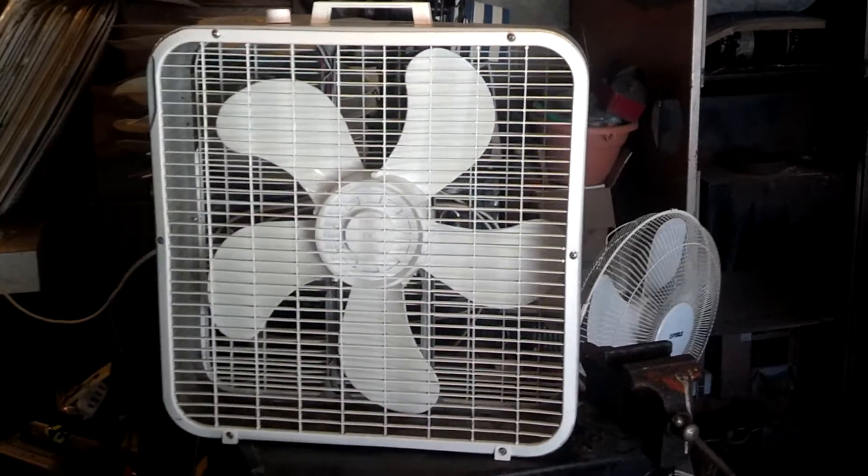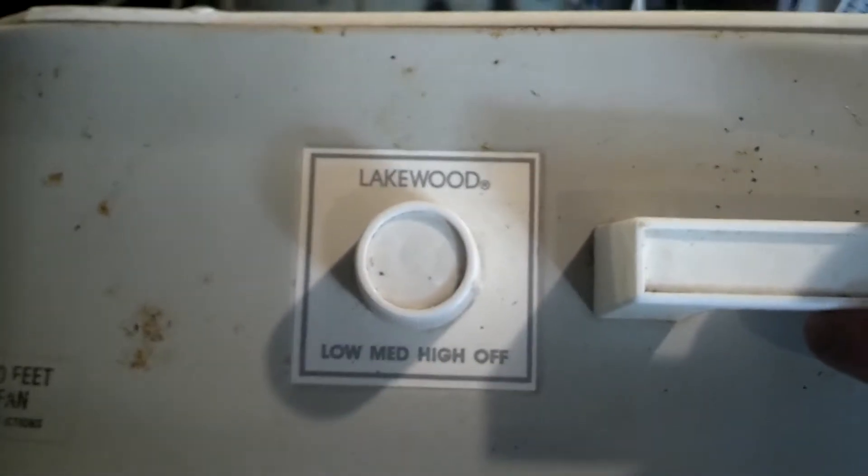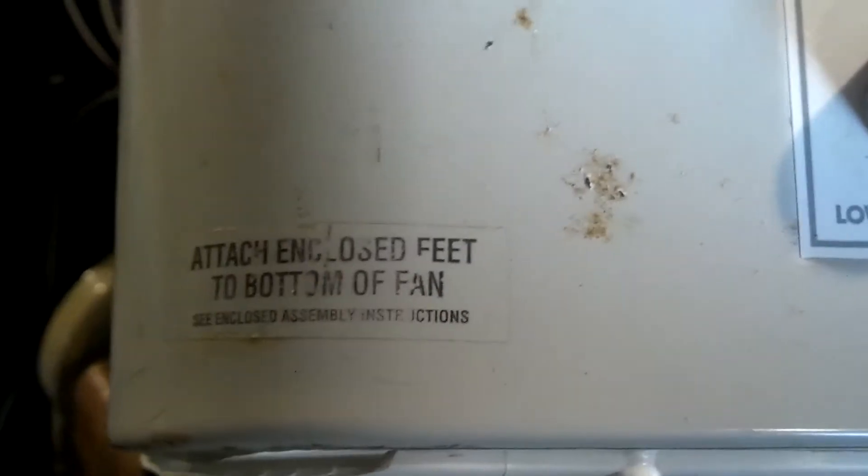It was pretty banged up and dirty when I got it, but it came out pretty good. It's got the third gen hub, third gen blades. There is a little bit of rust in the bottom, not a whole lot though — I don't know if you can even see any of it. There's a little bit right there. I kind of sanded it down a little bit. It's got that speed sticker, three speeds. The infamous sticker: attaching closed feet to bottom of the fan. The Lakewood handle.